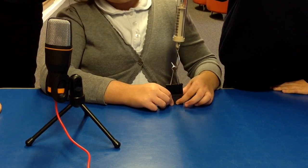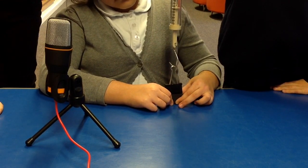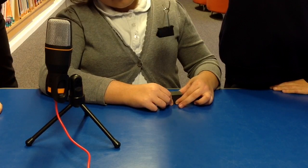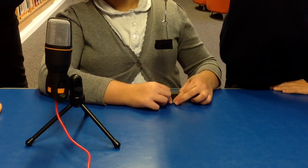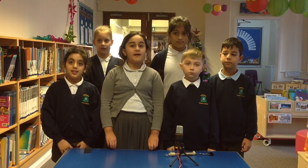This is double the size of the last magnet. The force was about 5 newtons. We have discovered the bigger the magnet, the stronger the magnet.